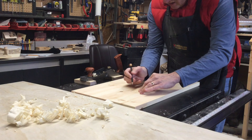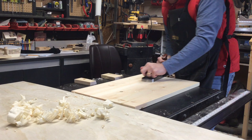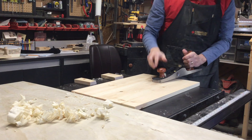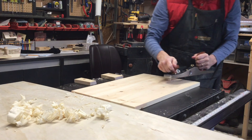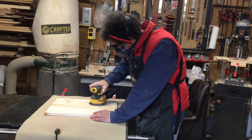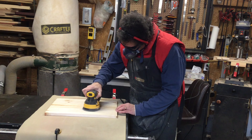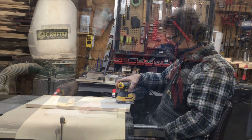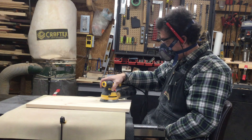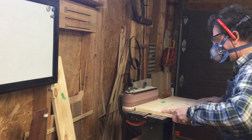When the glue is dried I mark the high spots with my pencil. I start leveling them with my hand plane to get the most high spots taken care of first. I then switch to my sander to make the joints nice and level, and then I do some more sanding of the rest of the panel — and still more sanding.